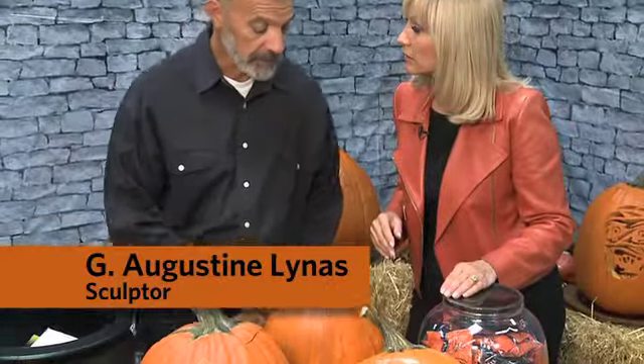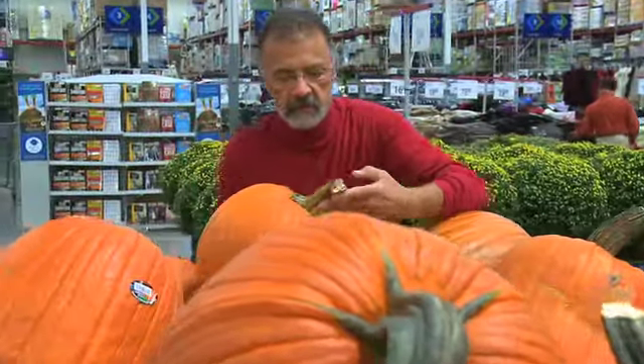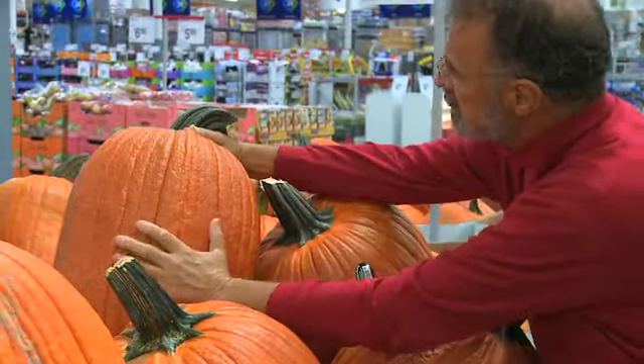How do you pick the right pumpkin? I look for something that speaks to me artistically, something that's firm and has a nice clean surface that I can draw on and that eventually I will cut. Sam's Club has lots of great ones, usually pretty big.